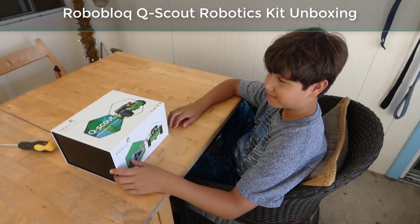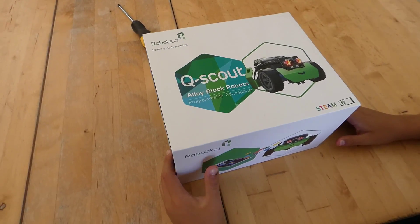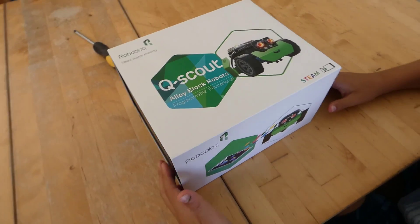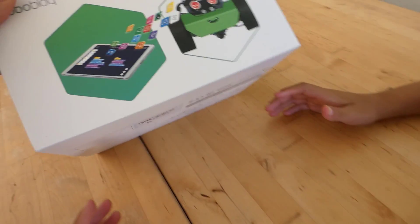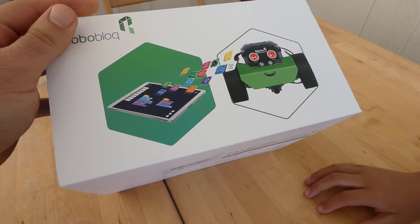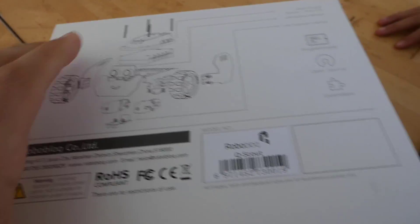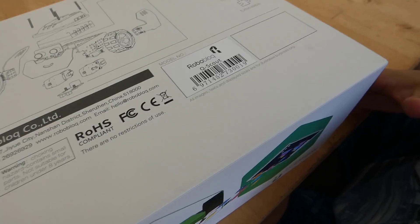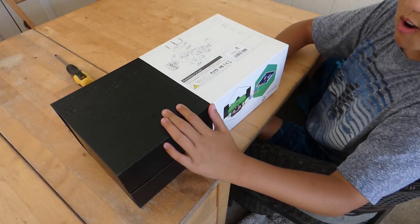Justin Germino from DragonBlogger.com here, and son of DragonBlogger here, to unbox the Roboblock Qscout Alloy Block Robotics Kit. This is a programmable robotics kit where he can assemble all sorts of different robots, program them with his iPad or Android app. This was sent to us by Roboblock and we're looking forward to seeing how it is. Here's the unboxing.